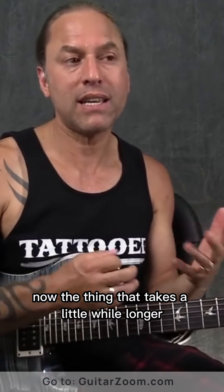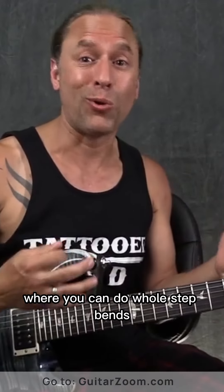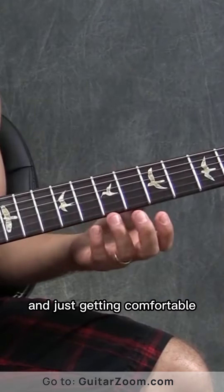Now, the thing that takes a little while longer is to know all over the fretboard where you can do whole-step bends or half-step bends, or whatever it might be. And that takes a little while. What I'd like you to do, if you've never done this sort of thing before, is just start here and just start trying to get comfortable with this a little bit — just using some of the licks that I'm showing you right now and just getting comfortable.